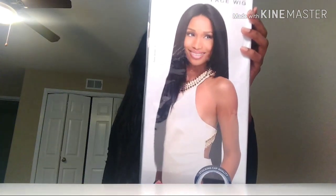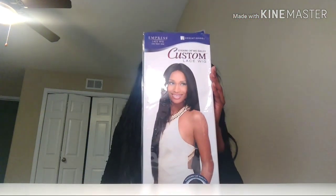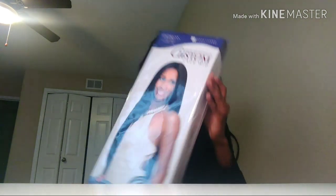Hi everyone, today I'll be showing you how I revive my synthetic wig. This is the Yaki 30 costume lace wig. The first thing I'm going to be using is a comb and a brush. First I like to use a comb to detangle, and then I'm moving with a brush to make sure it is very well detangled.